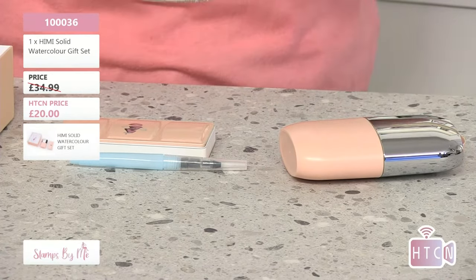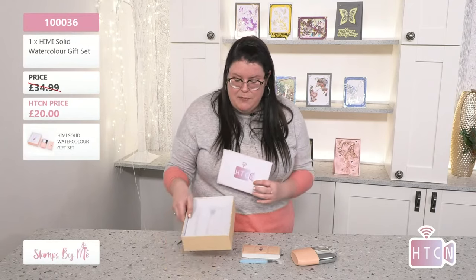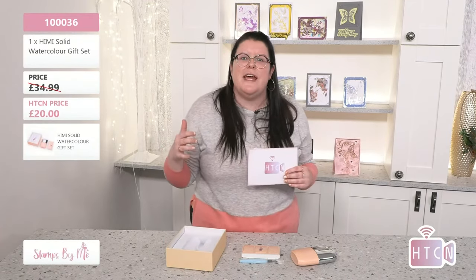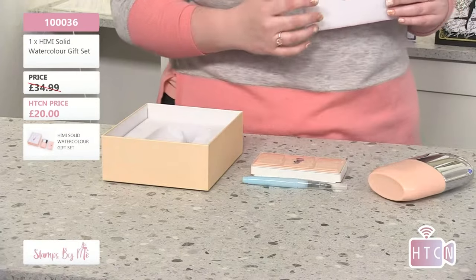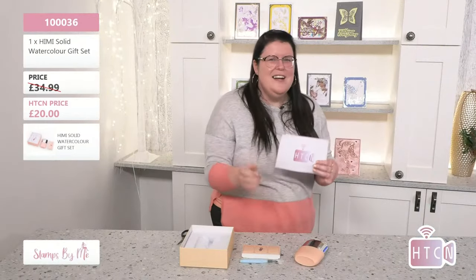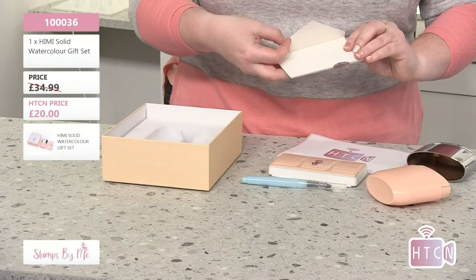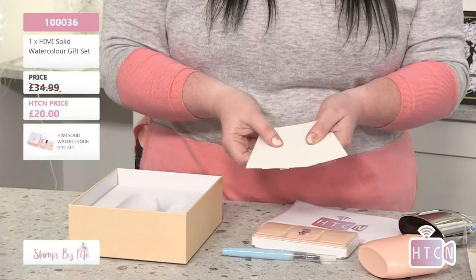When you think about gift sets, something that comes in a gift box really takes it up a notch. If you purchase Christmas gifts throughout the year, this is a great one for your crafty friends. It's easy to wrap because it's square! And inside the tube there's a little envelope with some starter watercolor cards — it literally is a kit ready to go.